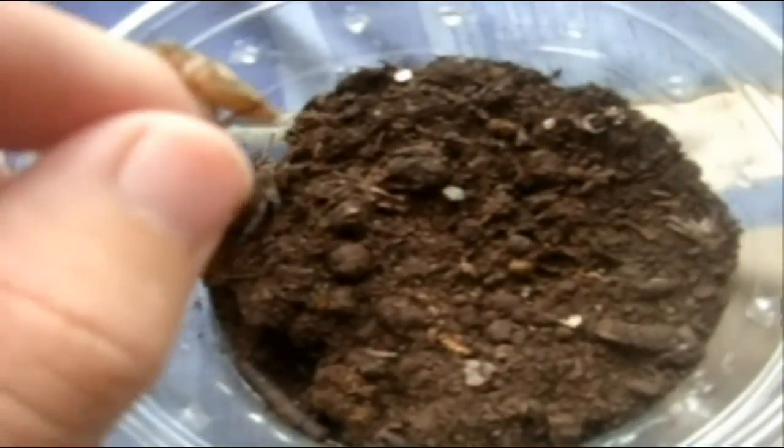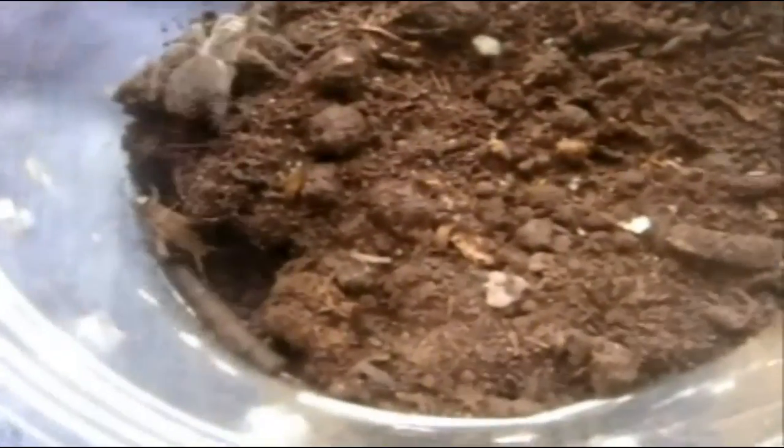Here is Serena — this is a Eupalaestrus weijenberghi, white collared. That was cool. Here is Xulin — this is one of my largest Chilobrachys, a guanxiensis, the Chinese fawn.